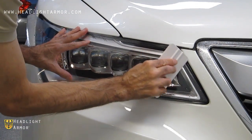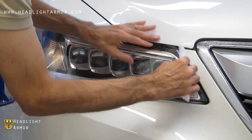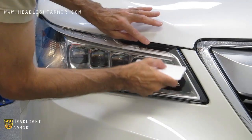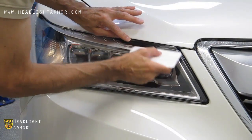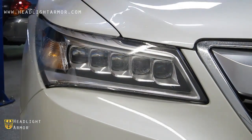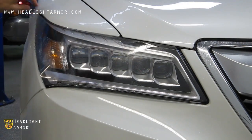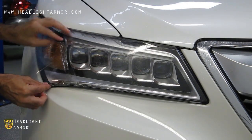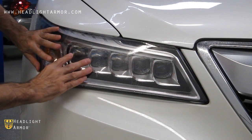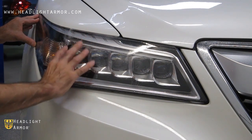Align at the inner corner of the headlight next to the grill. Once you have the inner corner aligned, squeegee the first few inches of the kit. Once the inner corner is set, lift the material, mist down the adhesive and the lens with water, and realign — in this case, align to the middle of the kit where the little drop-down is at the top and at the back of the kit.